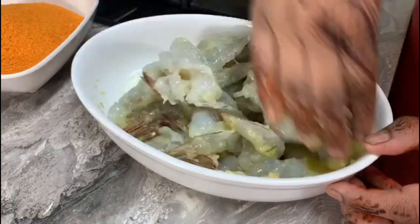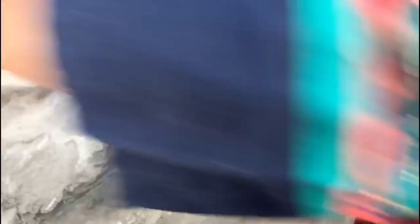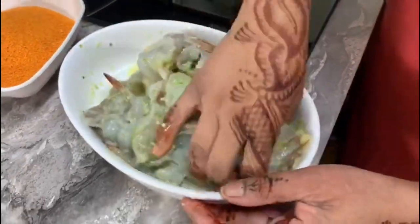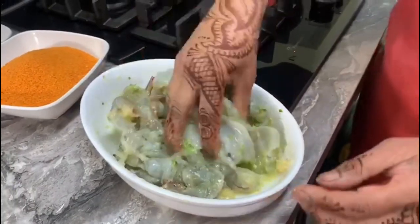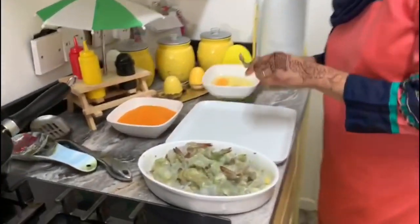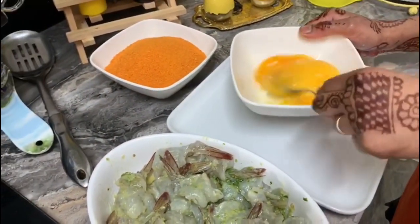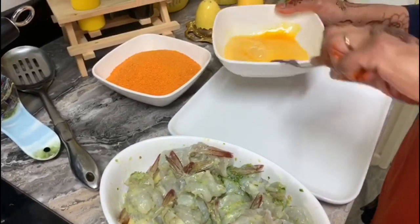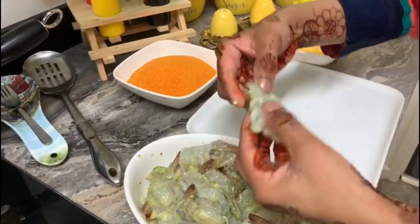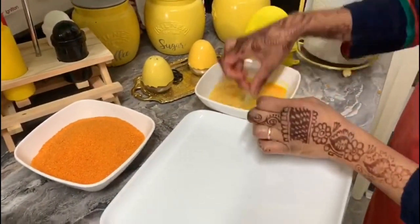They are all bound together with all the ingredients - that's it. Now I'm going to wash my hands and come back. Next, I'll break my eggs - probably these three eggs are too much for me, but I don't want any risk. So I have my prawns here and I'll put them in my egg wash.